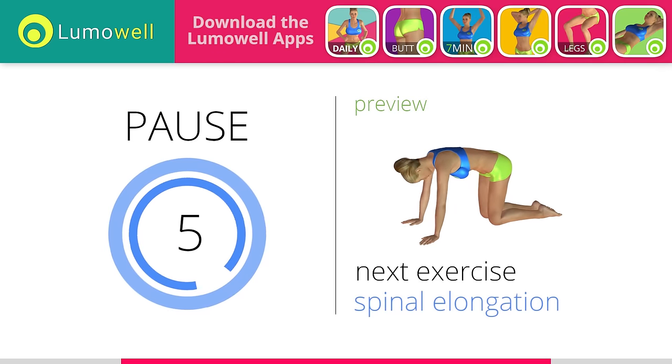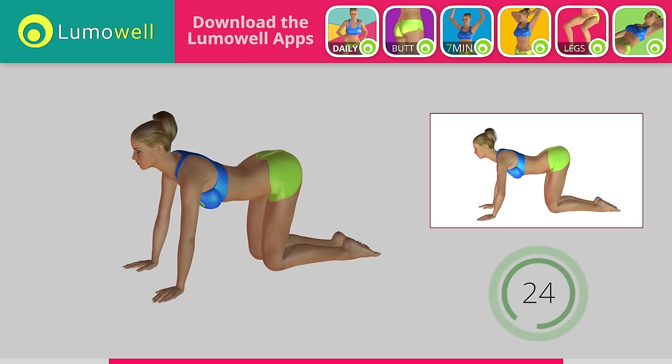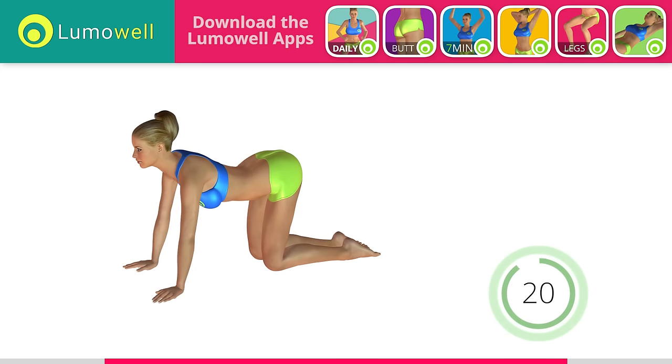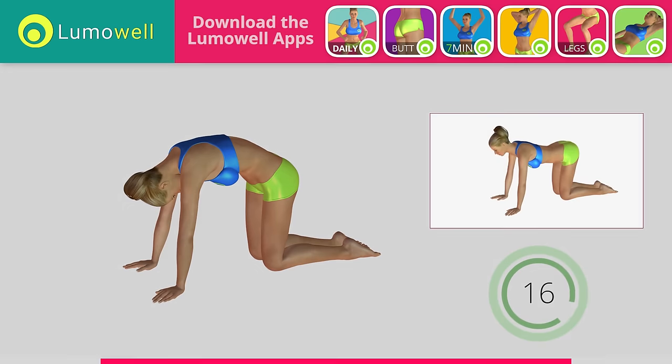Go! Do not force the movement. Be sure not to bend the arms during the entire sequence. Do all the movements slowly to avoid joint problems.